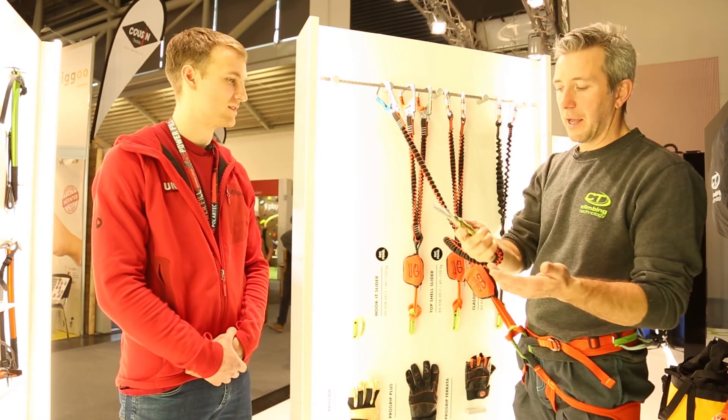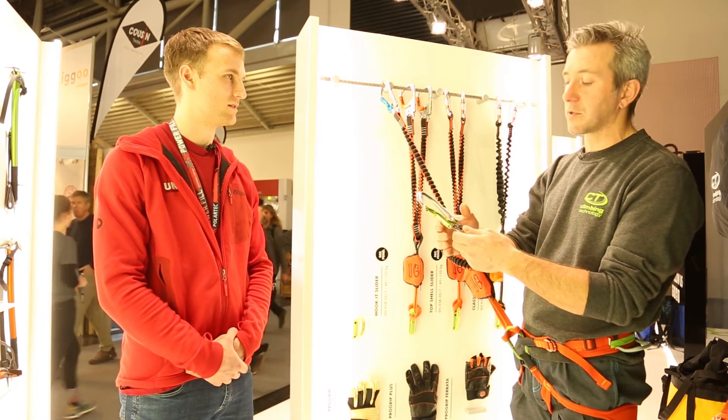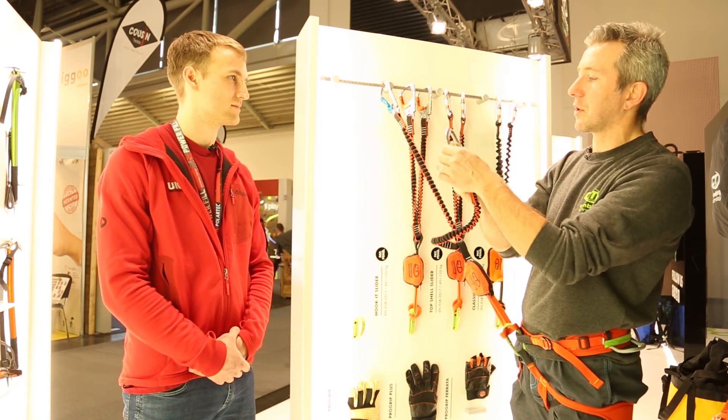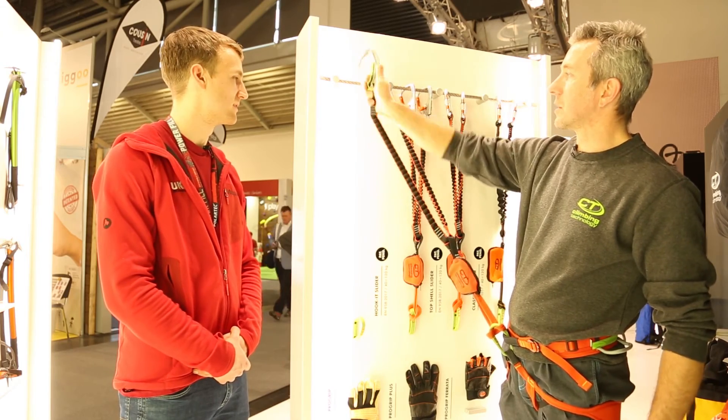This is the best model with the Hook-it carabiner, which is very easy to use — also for children. It has a big opening to allow you to attach to the cable without hitching your finger, so you can go in and out in a very easy way.